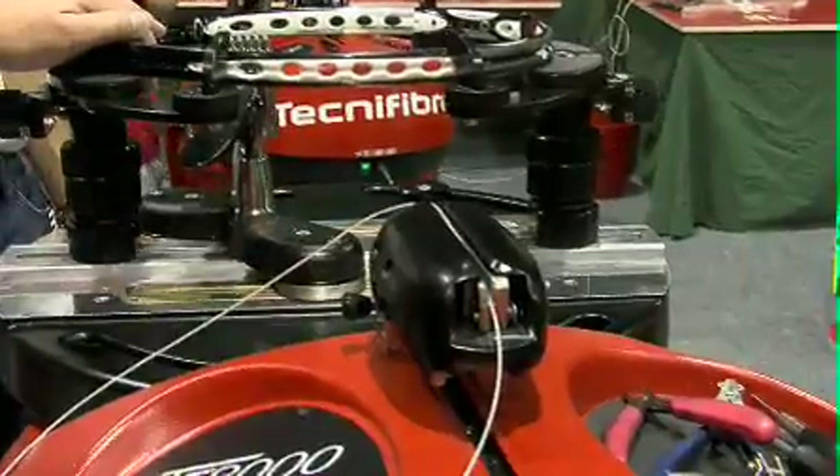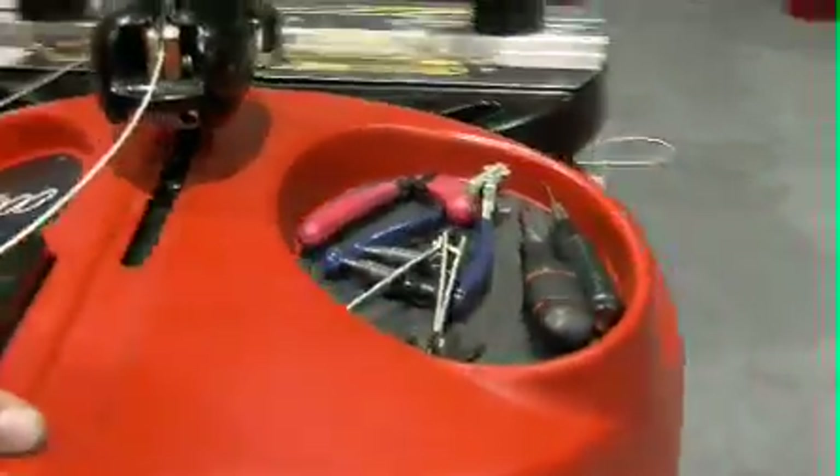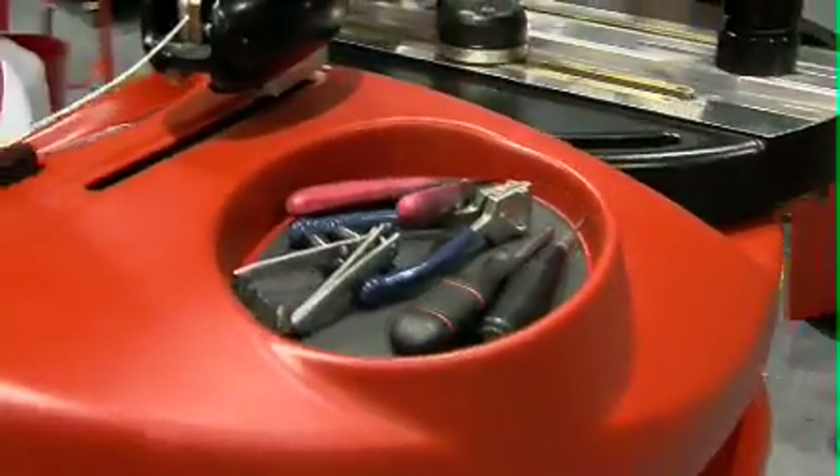Nice handy tool tray right ready at hand for all your bits and pieces that you need to use. And that's pretty much it. Thanks a lot, Ron.